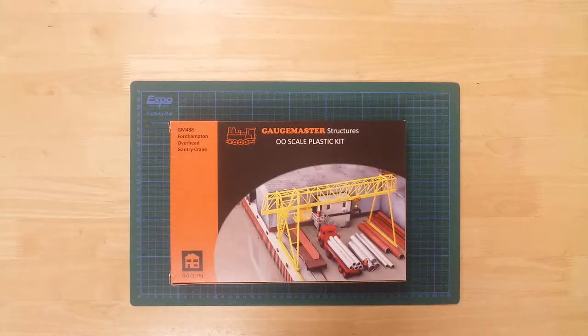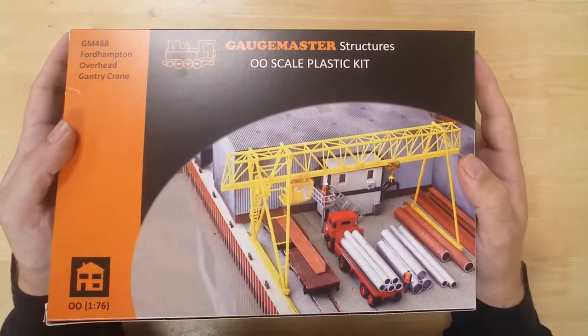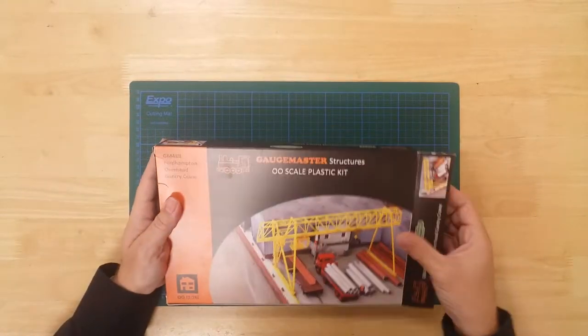This is a model of an overhead gantry crane from GageMaster in OO Gauge. It is a plastic kit that requires assembly and is part of the Fort Hampton range.